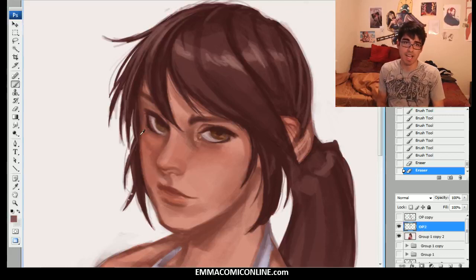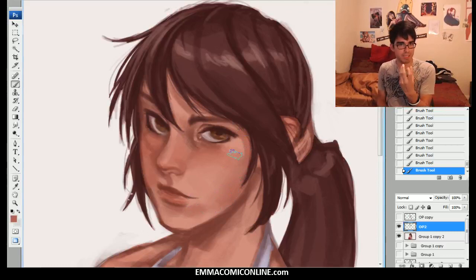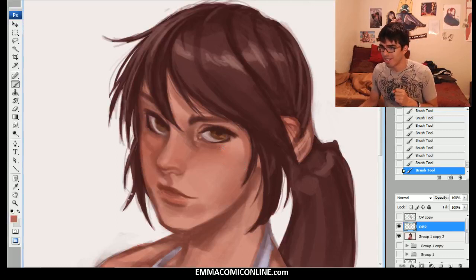It still baffles me as to how exactly that works — how you can create a face and then change the person, change who it is, just very quickly by a couple of simple paint strokes. You must capture the person within the painting. You must capture it. It is a delicate art, and I think that's another reason why I like it.